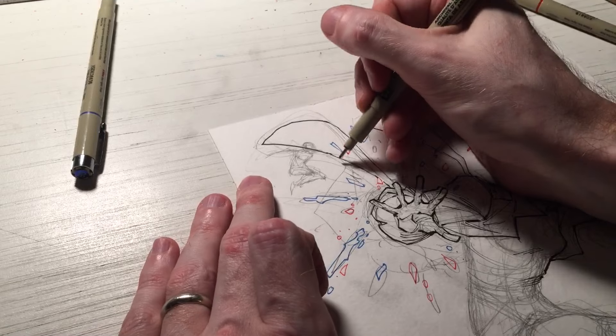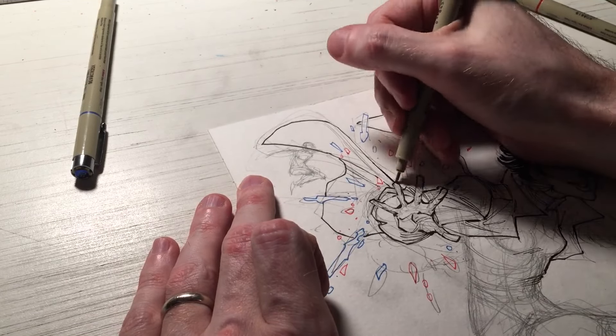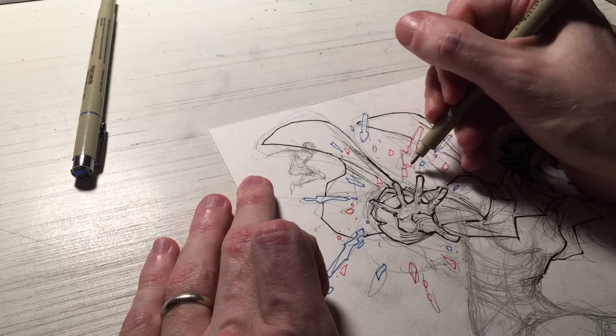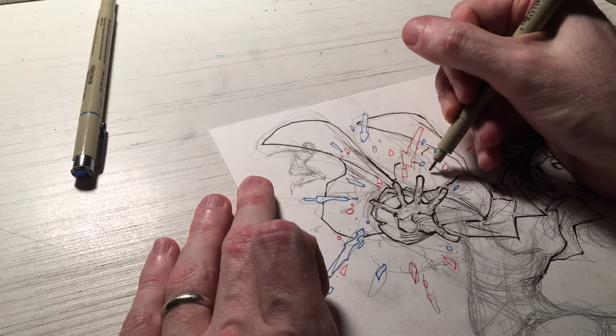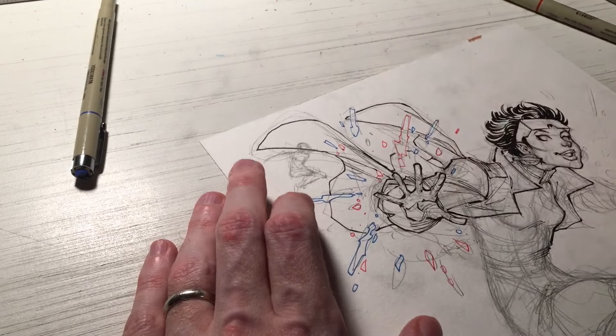Rather than her body, her hair, her face, her hands — those are like solid objects — the plasma is more like light and explosives. So using the blue and the red is kind of like doing a color hold when one does digital coloring for comics.